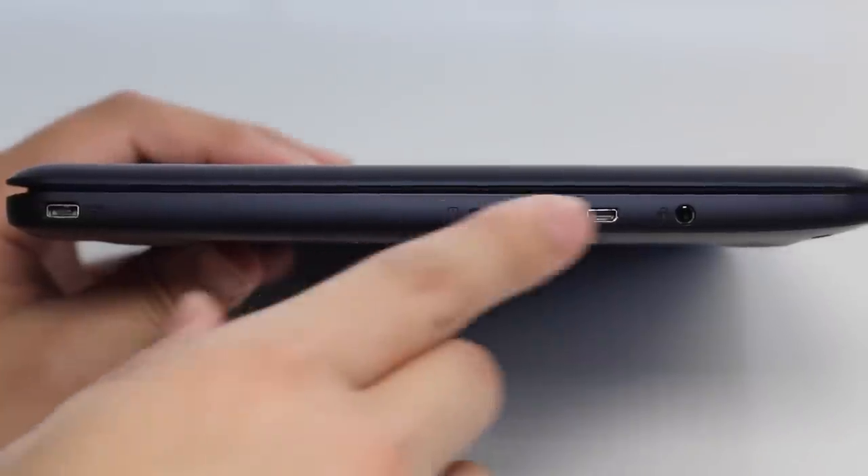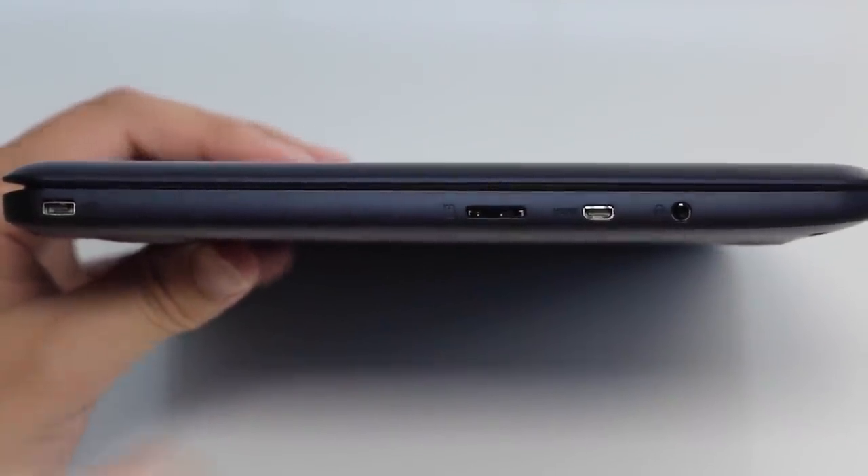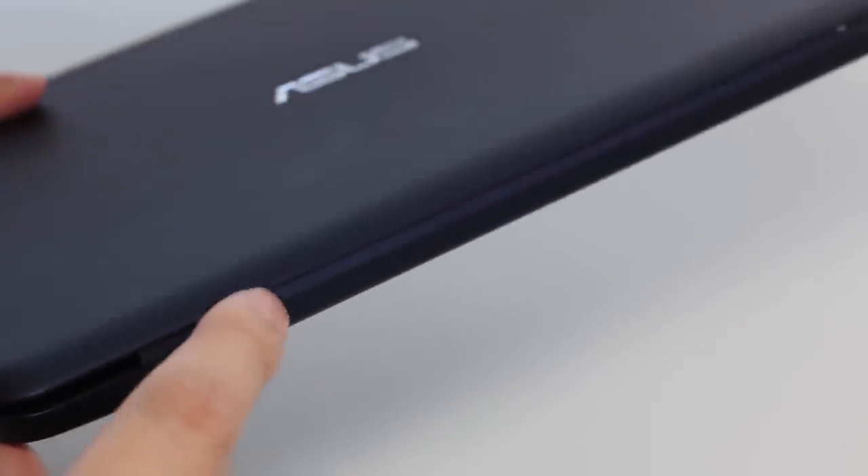The left side of the laptop features your AC charging port, micro SD card slot, micro HDMI port, and a headset/microphone combo jack. On the backside there are two plastic pins that pop out — just be careful when laying this laptop on a table as you might get some scratches.